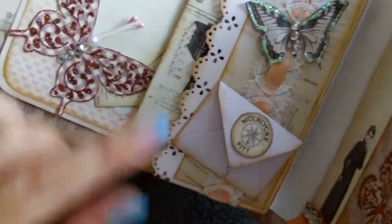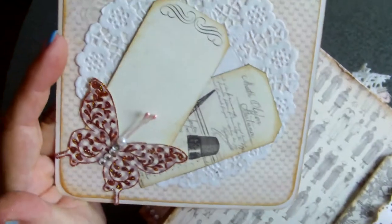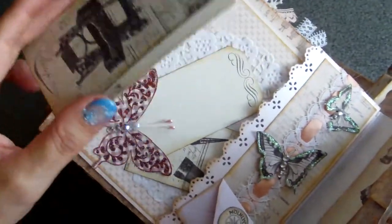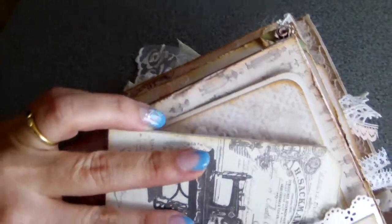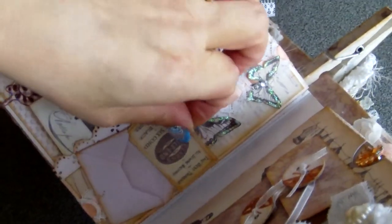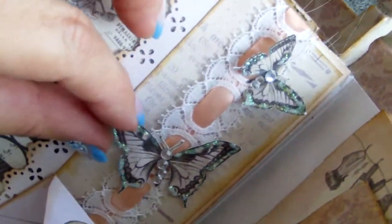Here is another page — a simple page with pockets, some photo mat, journaling, and tiny tags behind the butterfly. And a little booklet — these are all tags that are included in the paper line of Pion. A tiny envelope with a little card in. And these are butterflies from the collection, a fuzzy cat from the paper, and lace trim.